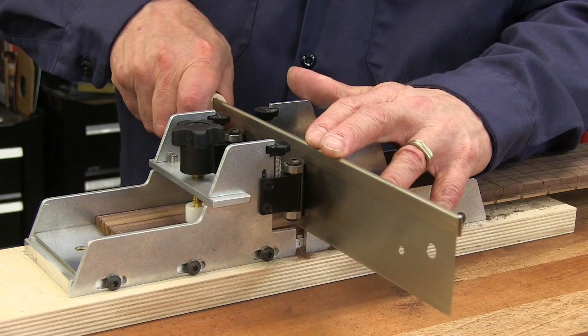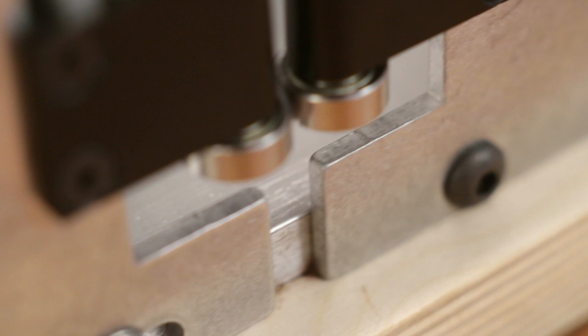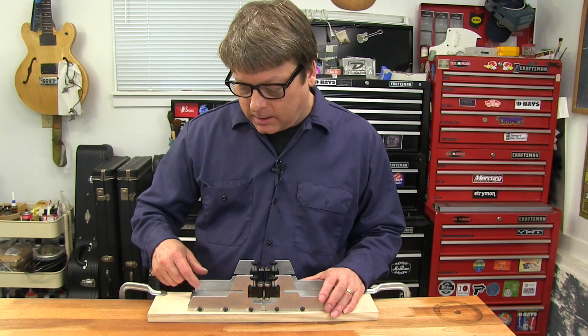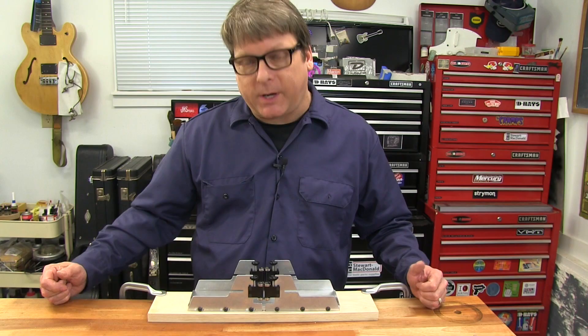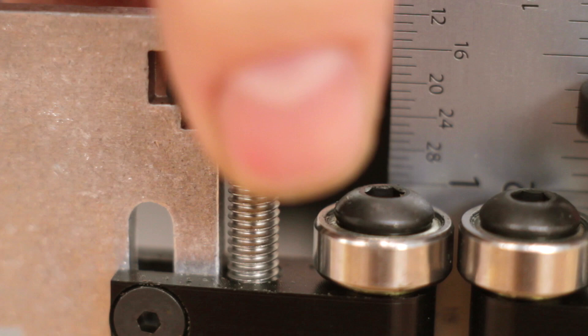Our fret slotting miter box is the best available for cutting slots by hand. Sawing is faster and easier — the saw rides on the ball bearing guides for extra smooth cutting without binding. Our miter box is made of rugged aluminum so it's going to last a really long time. It'll fit fingerboards up to two and seven eighths inches wide, covering your four string and most five string basses as well. It also has mounting holes so you can attach it directly to your workbench or to a board.